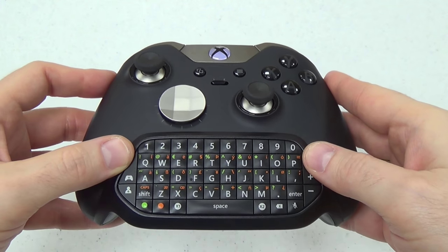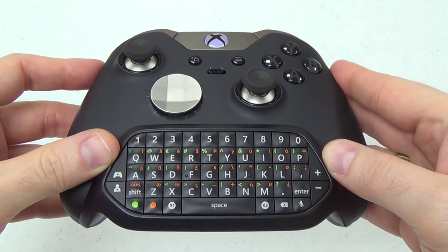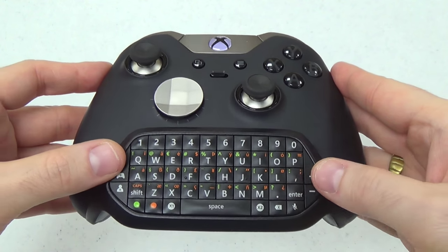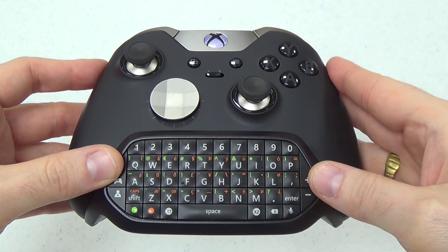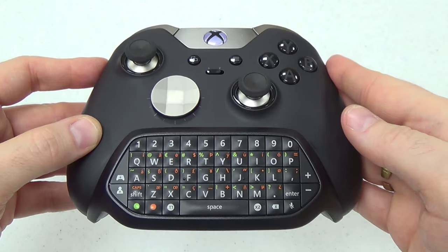By the way, the chat pad is PC compatible, but only with Windows 10. I've tested it with Windows 8.1 and unfortunately it has no driver right now. It's possible users will create their own keyboard driver for Windows 8 and below, but for now if you plan to use it with a computer, you'll have to install Windows 10. A bit of a drag, but Microsoft really wants us all using Windows 10 and that's just how it's going to be from now on.